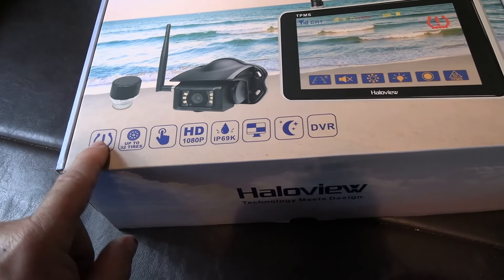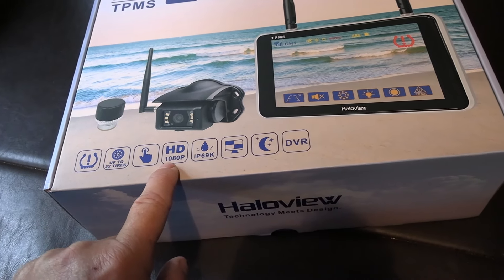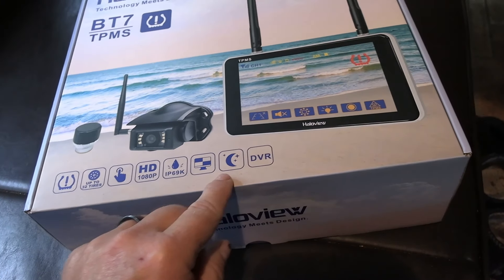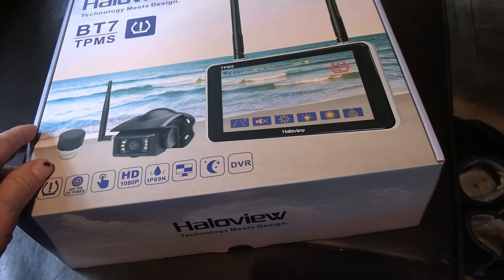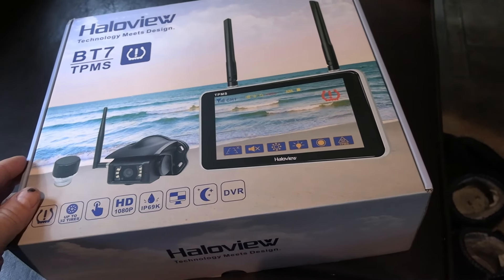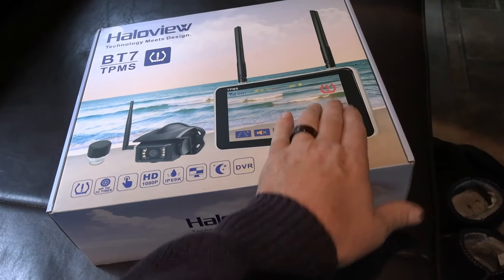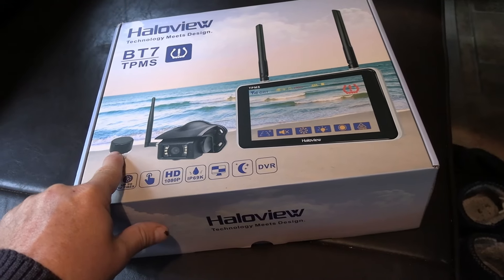Let's go through the features. It's got tire pressure monitoring for up to 32 tires. It's the touch screen model, full HD, and it actually records in full HD. IP69K waterproofing for the cameras. It does up to four cameras — this kit just has the one rear view camera, which is all I usually need. Some people like to have side cameras. It has night vision and digital video recording, so you can record whatever's happening and play it back later, which is great if you ever had an accident.